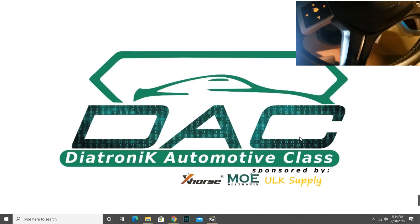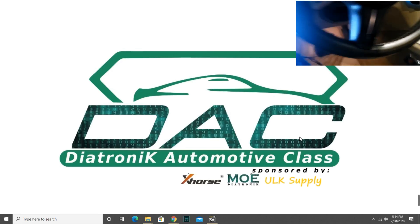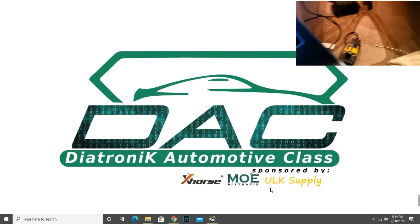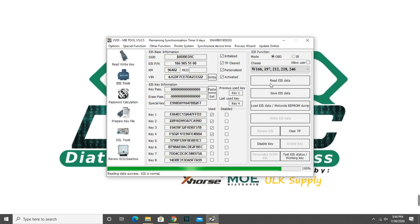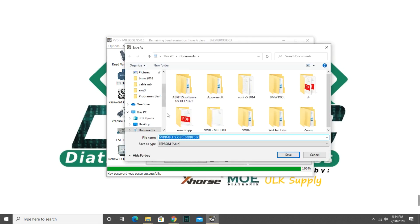Okay guys, so we have the key. It's a regular key. I'm gonna make push to star key. You have the password, so this is the password. I'm gonna save it.